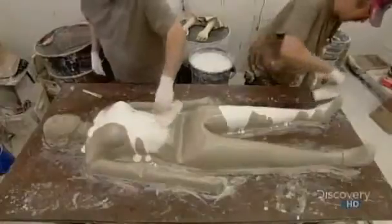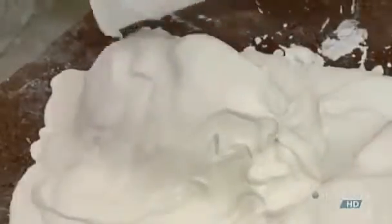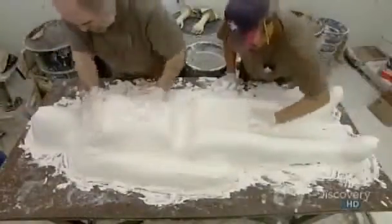Once the clay has hardened, they lay Crazy Kristen on her back and drown her in gypsum plaster. In an hour or so, the plaster sets, and they remove the sculpture, creating a mold from which they'll produce multiple Crazy Kristens. The mold is quite heavy, so for easier handling, they sever the body in two.